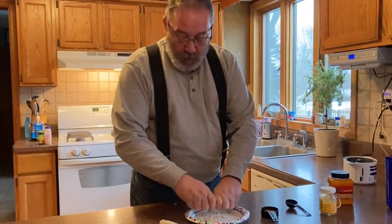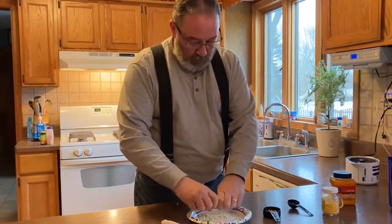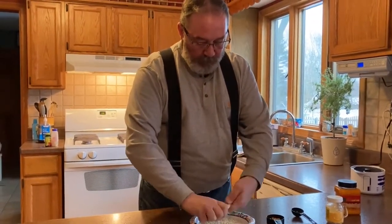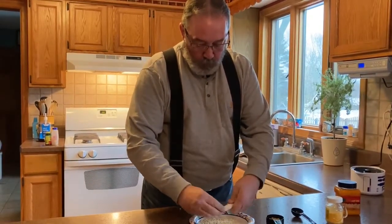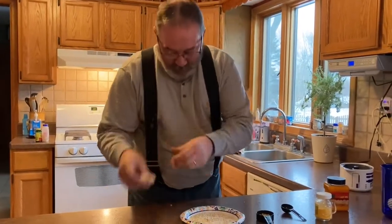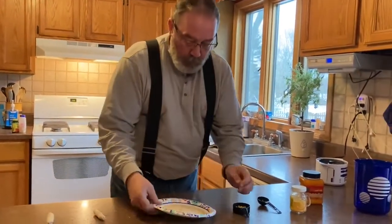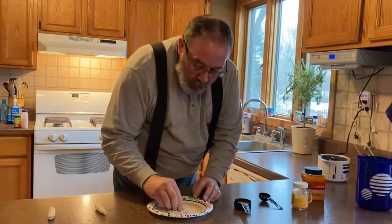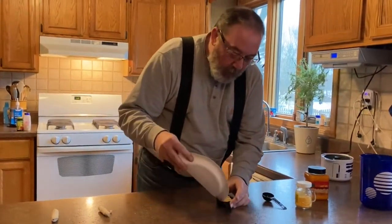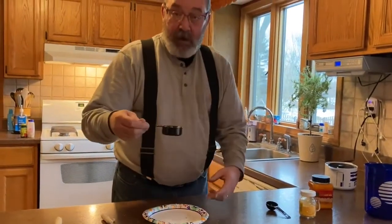It looks like this one small cob is going to give us just about a quarter cup, and we've got just about ready to roll. I broke the cob in half, but that's okay. Take some of the cob pieces that fell in there out, and that gives us just about an exact quarter cup.